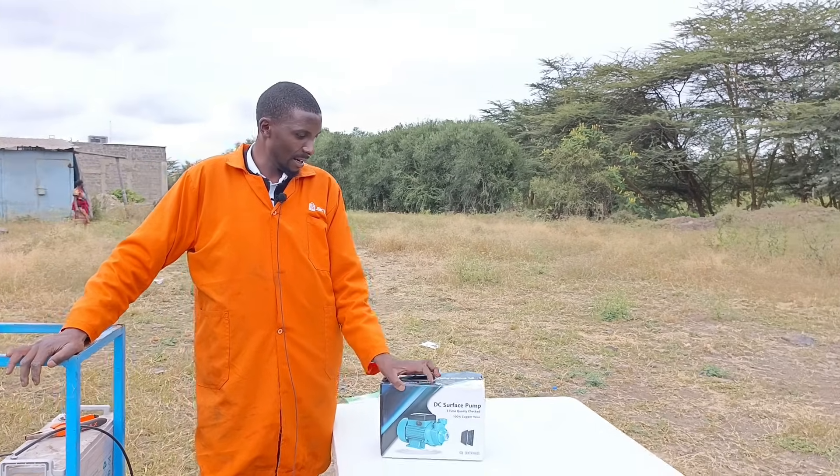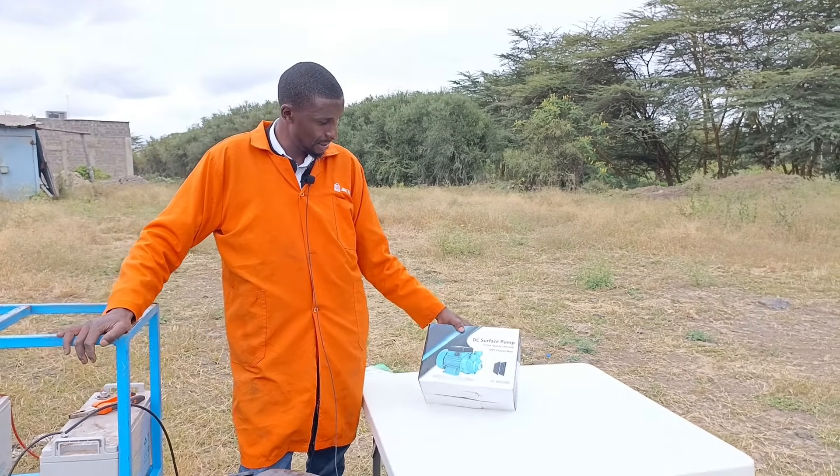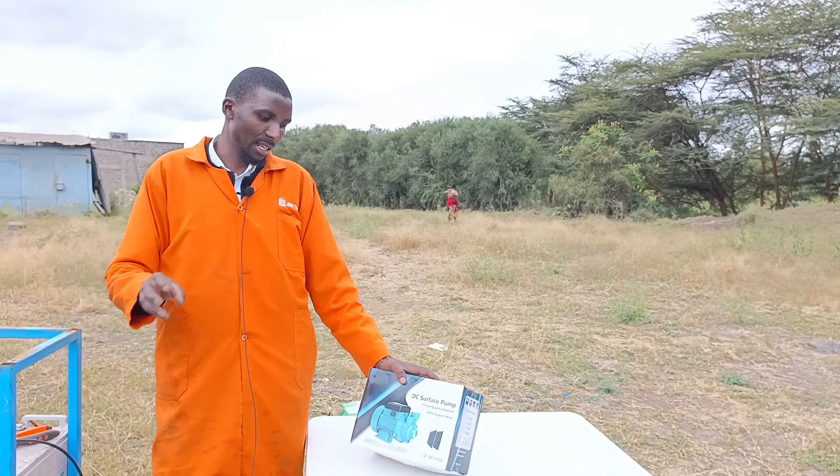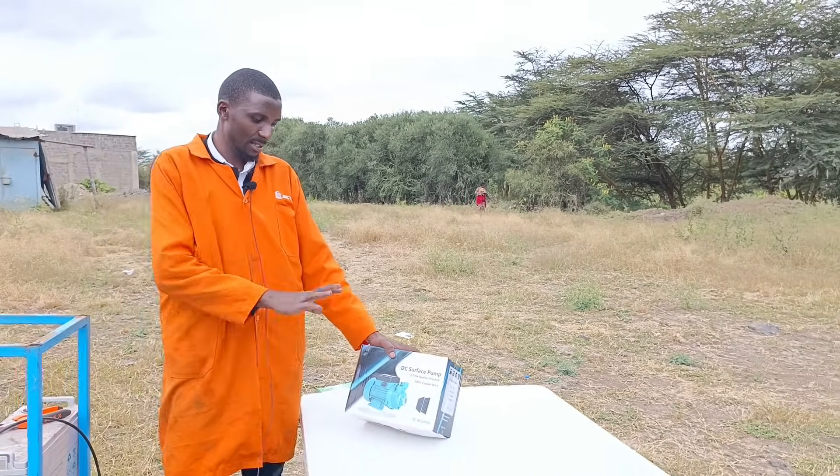Today we have a surface pump, a DC surface pump. This is a solar surface pump, meaning it's not being submerged into water — it's just for the surface.